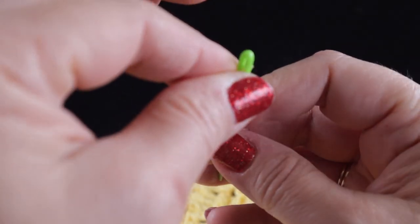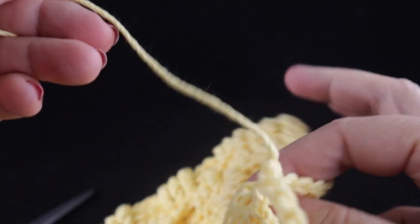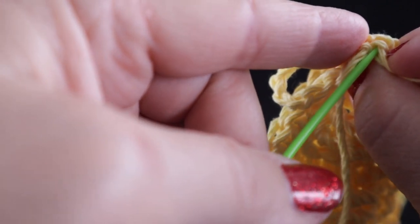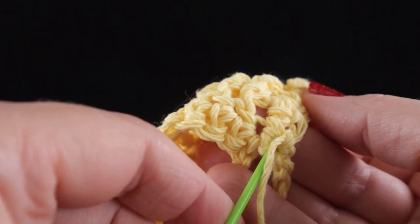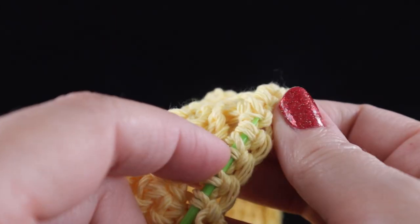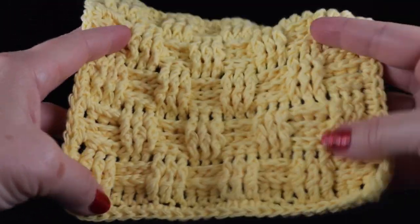We only have one loose strand to hide since we crocheted over the other one. Thread your yarn into the needle — this is the front side of the stitch, so we're going to hide our strand on the back side. Go down into the single crochet and run the strand under a group of stitches. Pull it through and give it a little tug back — that's plenty of stitches to hide it under. Give it a nice cut, making sure you don't cut your stitches, and now we are done with our dishcloth.